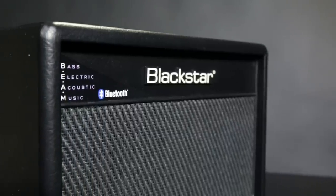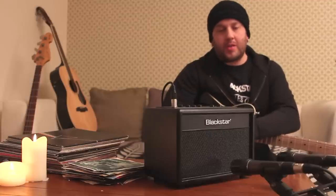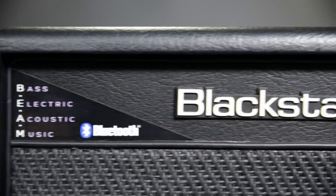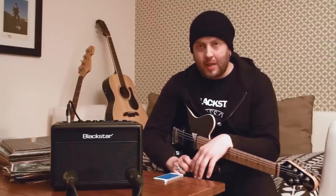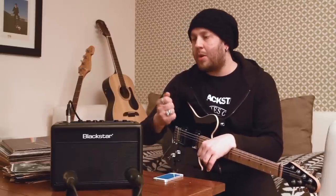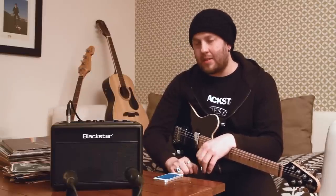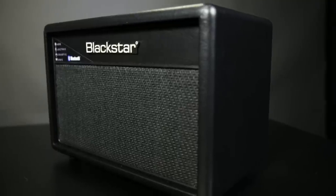We've got a really nice added feature of Bluetooth, and the audio side of this is absolutely fantastic. It will knock the socks off any other Bluetooth speaker out there, trust me. You really need to get into a store when these land and connect your cell phone or mobile device to this — you'll get a good idea of how great it sounds. It's two by three inch speakers, ten watts a side, stereo twenty watts.